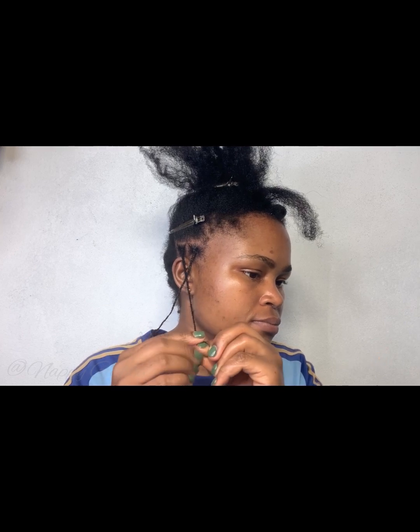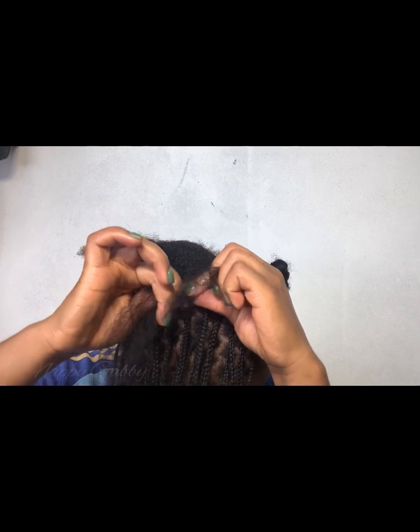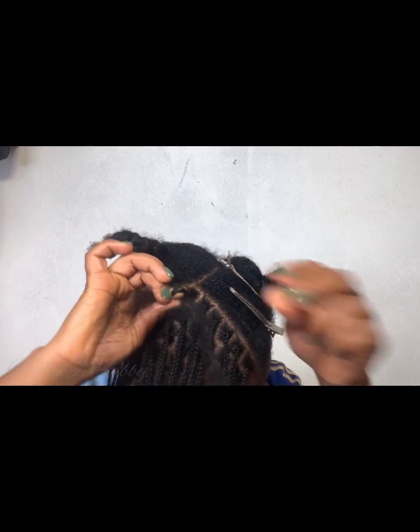The next thing I love about mini braids is that you can style it in different ways. The possibilities of different styles are endless — you can style it in so many ways. Like I said, I have a video coming up. The things I go through just to get good angles!